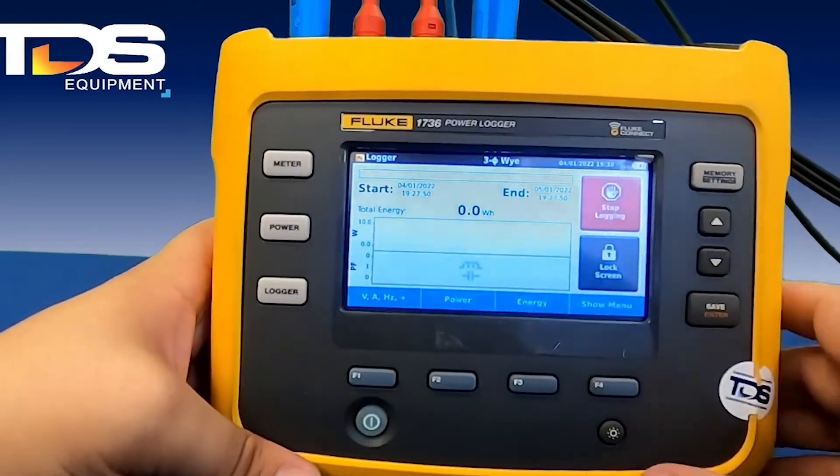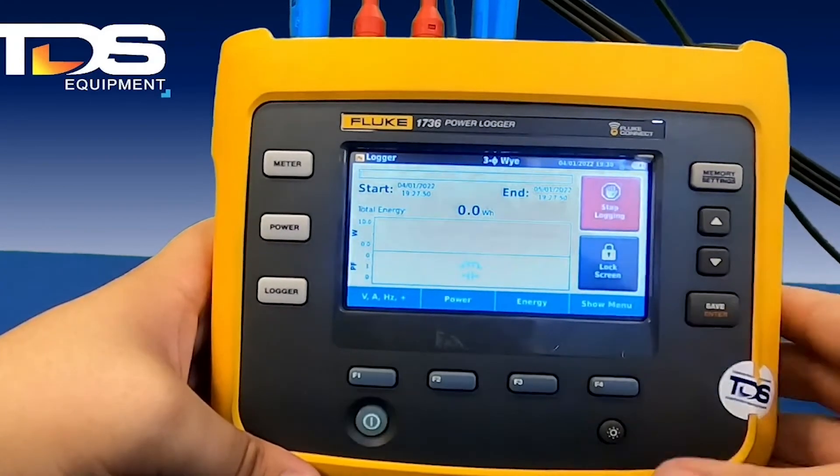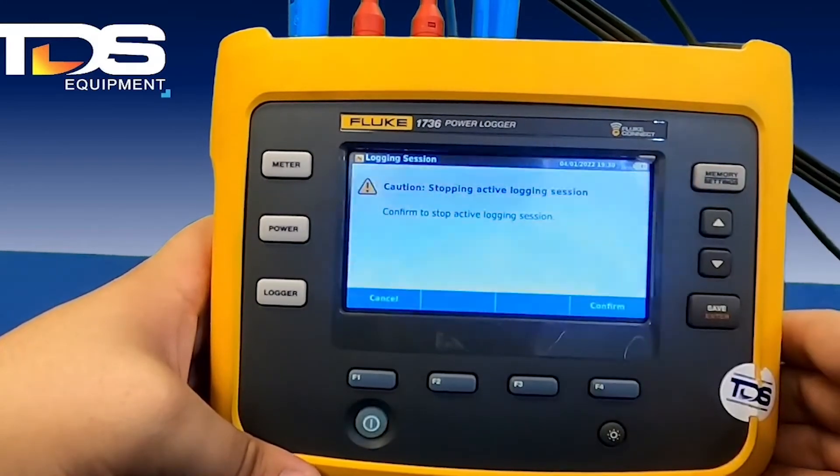Once you're done logging, it's going to stop by itself if it reaches its set time — for example, at 30 days it will stop logging on its own. Or you can manually stop logging by hitting the stop logging button.